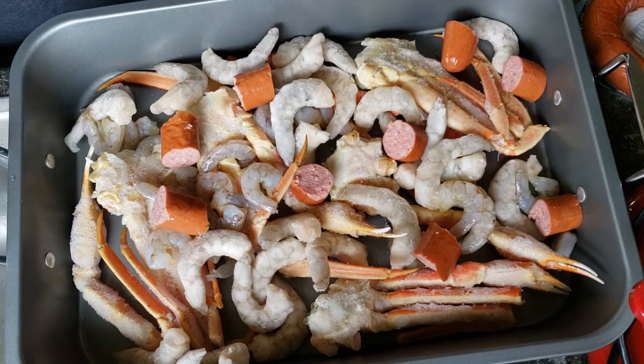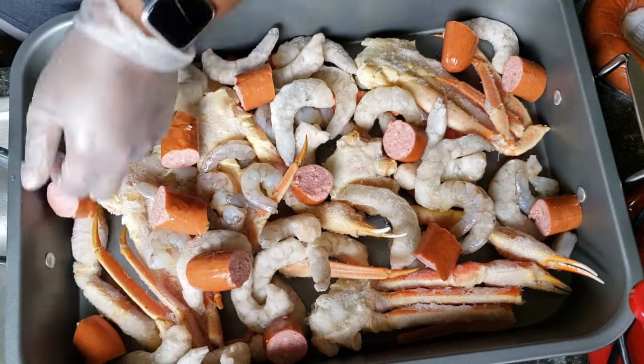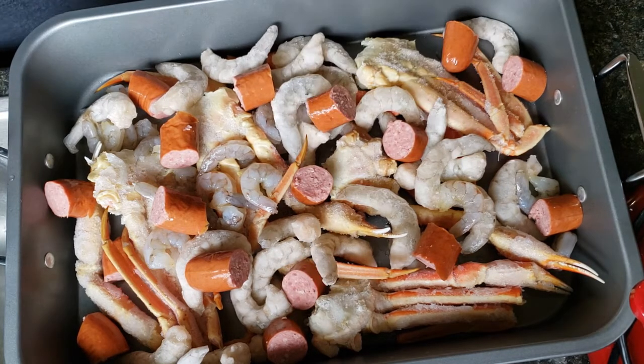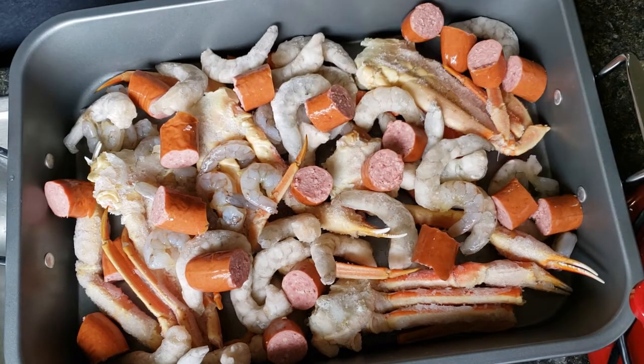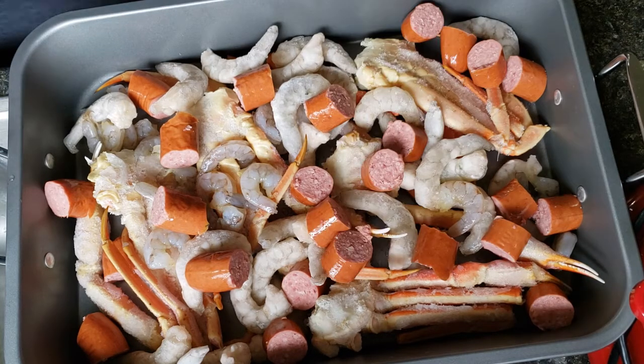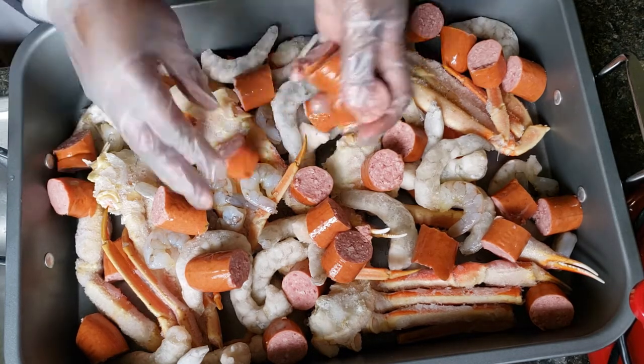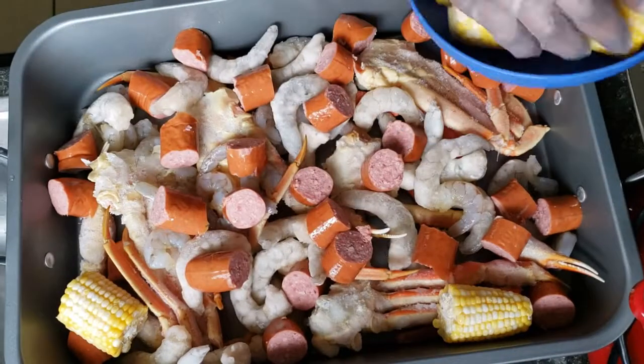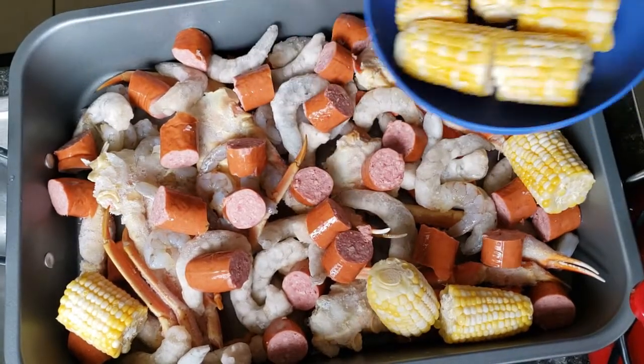This bowl is customizable to what you like. If you don't like crab legs, you can do lobster, clams — you don't have to have shrimp, whatever you like. You can also use a different kind of sausage if that's your preference.